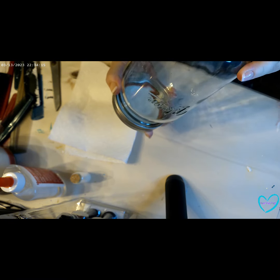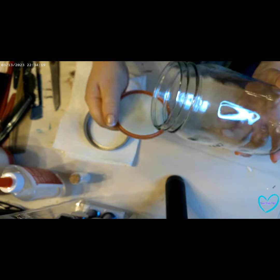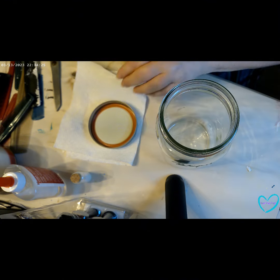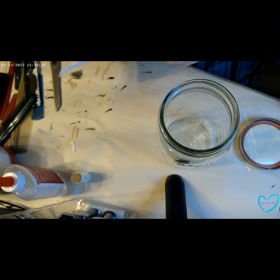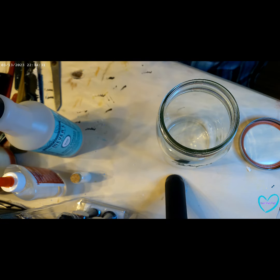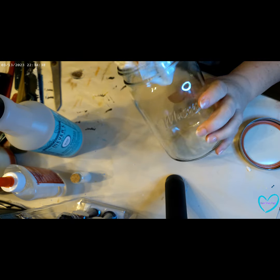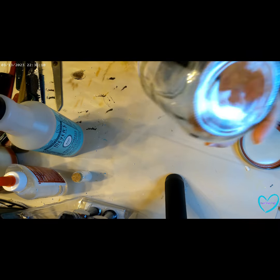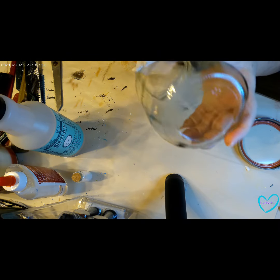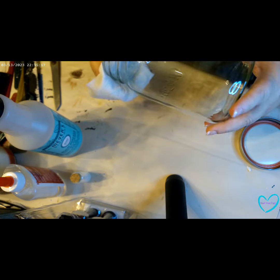All right, we've got one mason jar with the tag taken off, and the first thing we're going to do is just give it a little clean to make sure there aren't any fingerprints or smudges on the inside. Because once you fill that thing up with your snow you can't really get in to clean it, so just give it a quick clean. You can always clean the outside if need be, but not so much the inside.